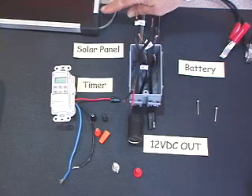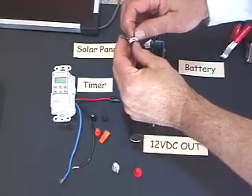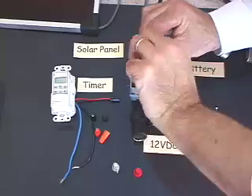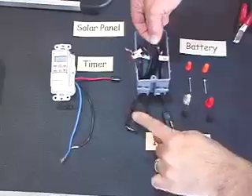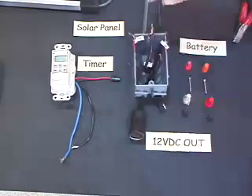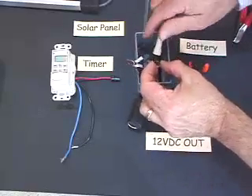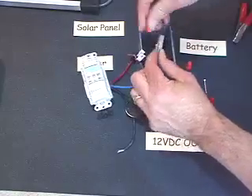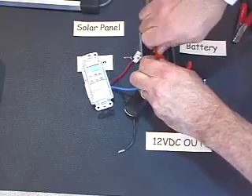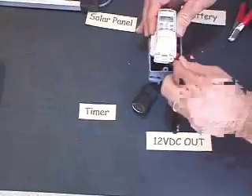First thing you do is strip all the wires for all your components and stick them through the holes in the box. Now arrange all your wires so that you can connect all the negative leads of all your equipment together in one big bundle. Connect the positive of the battery to the positive of the solar panel and cap that off with a wire nut. Now put one big wire nut on all those negatives. Next, locate one of the wires of your timer and connect it to the positive side of the battery. Now connect the other side of the timer switch to the positive DC out. Your controller is ready.